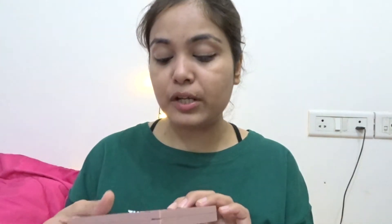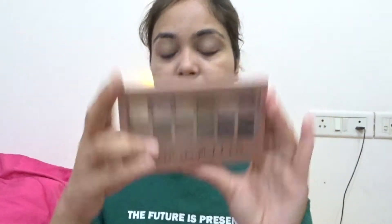Look, the base is done. Now I have this Master Contour Palette from Maybelline New York — this is something everyone should have. If you're a makeup beginner like me, you should probably have this one in your closet for sure. And the Blushed Nudes Maybelline New York eye shadow palette — these are the two basic things your closet should have. I'm just going to take a bit of blush.